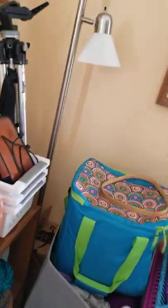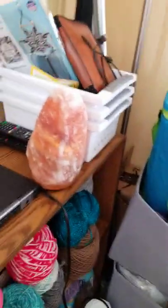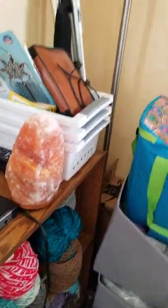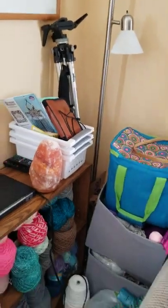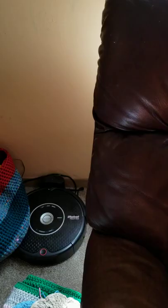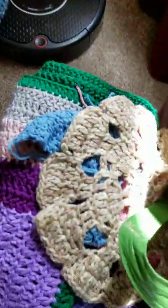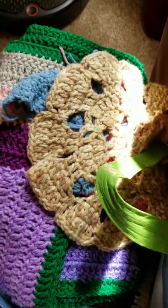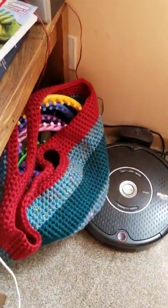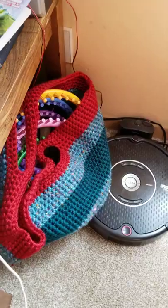And my birthday present salt rock. My tripod, and then this is my finished projects in here.